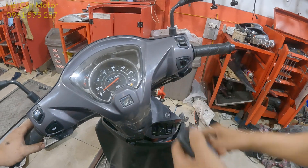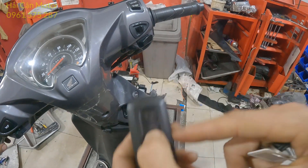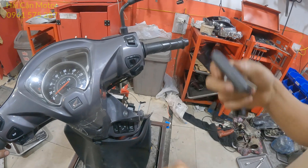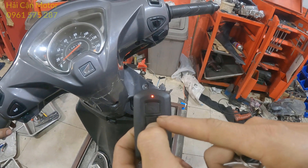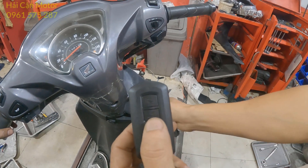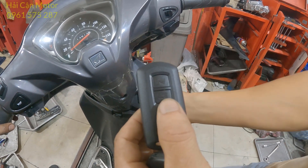Khi mà nhập mã ID thành công rồi, thì bước tiếp theo anh em cần chuyển cái nút khởi động — cái khiển của mình — về vị trí on, có nghĩa là sang vị trí màu xanh. Và đồng thời lúc này xoay ổ khóa sang vị trí on. Nếu mà thành công thì lúc này cái đèn biểu tượng khóa ở đây sẽ chớp nhanh 2 cái.